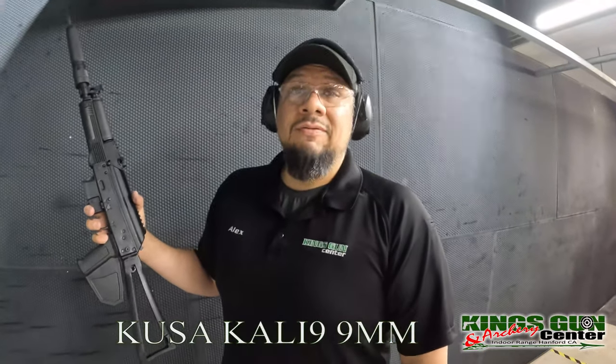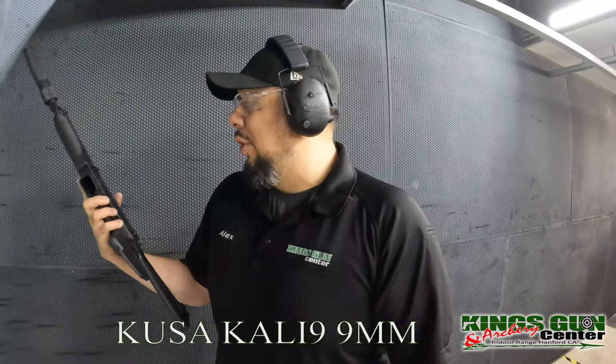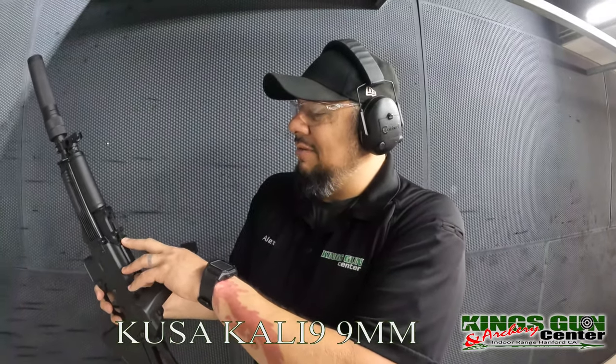Very nice shooting gun. Very nice. Little to no recoil on that sucker. However, the sights are a little bit low. We're just going to have to get this sight figured out. It's not like an AK or an AR at all, but very nice shooting gun. Definitely want one.